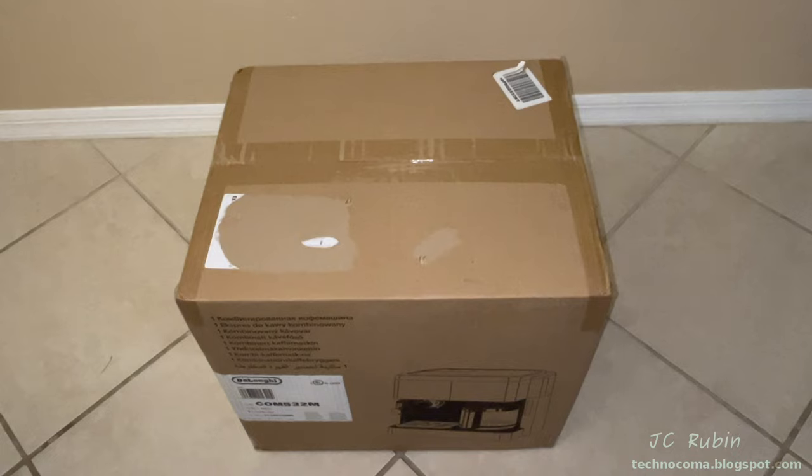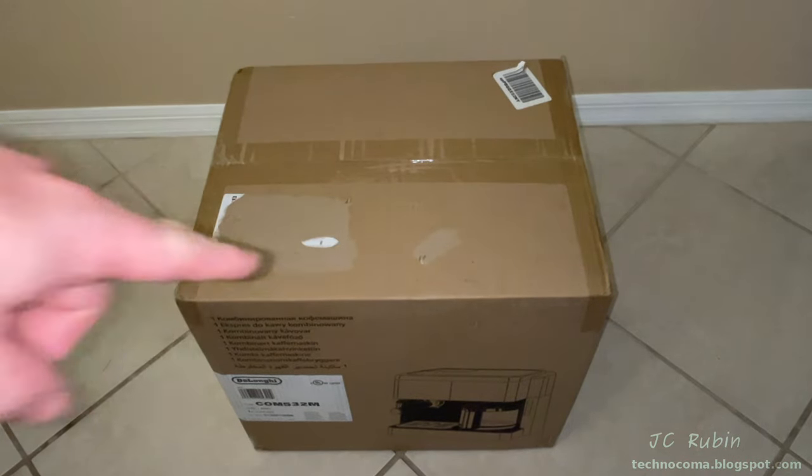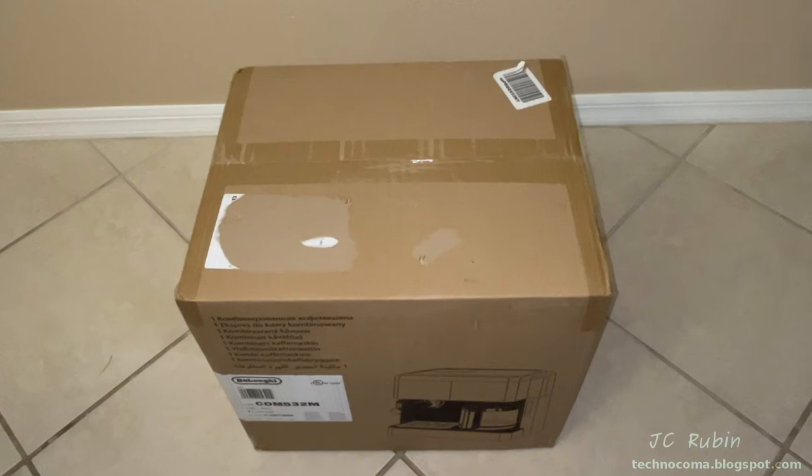Hey everyone, today we're going to be doing an unboxing and comprehensive evaluation of this DeLonghi all-in-one combination coffee maker and espresso machine, model COM 532M. We picked this one up on Amazon for about $300. Let's get started.